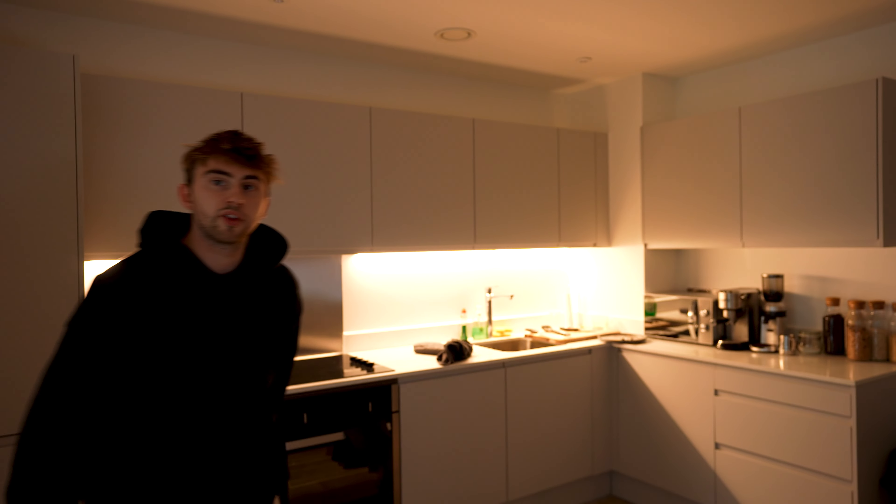Number two: lighting is way more important than the camera you're shooting on. I have got nearly a £3,000 setup right now and it looks awful because there's no lighting. All you have to do is think about your lighting a tiny bit and you can make your shot look way more dynamic and cool.